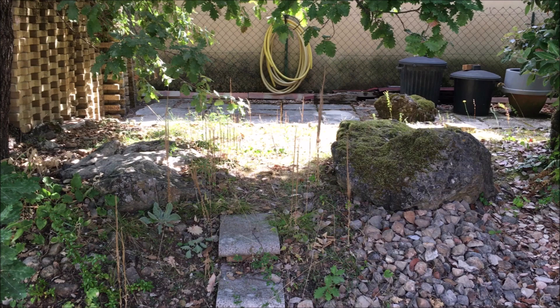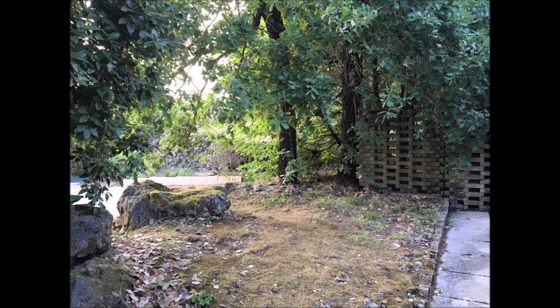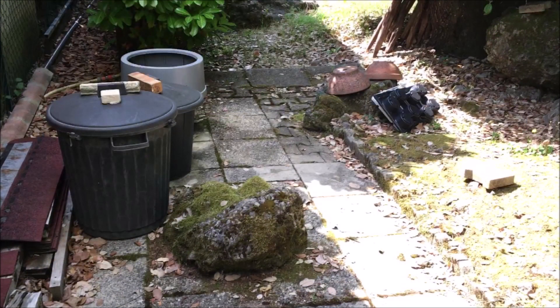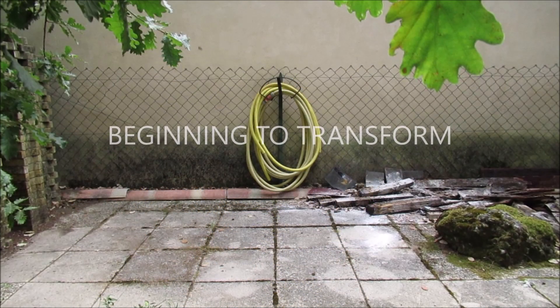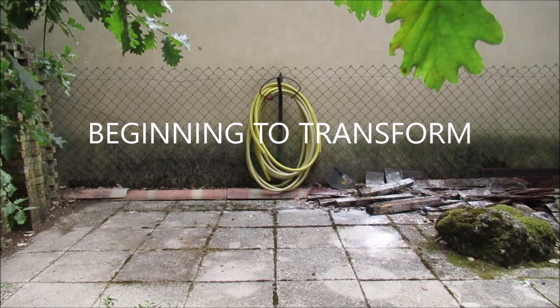It could use some weeding but I just love the trees — so cozy and private. It can use some decluttering and some sweeping. But just look at that gorgeous moss. This nice flat area is the perfect place for my yoga mat and there's plenty of room to move around.